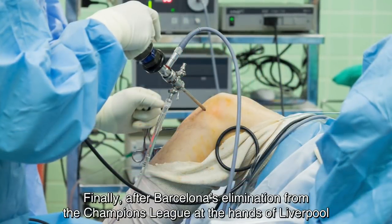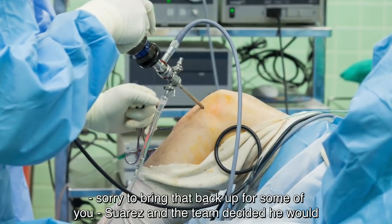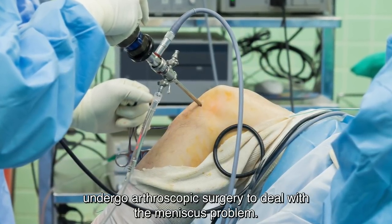Finally, after Barcelona's elimination from the Champions League at the hands of Liverpool, Suarez and the team decided he would undergo arthroscopic surgery to deal with the meniscus problem.